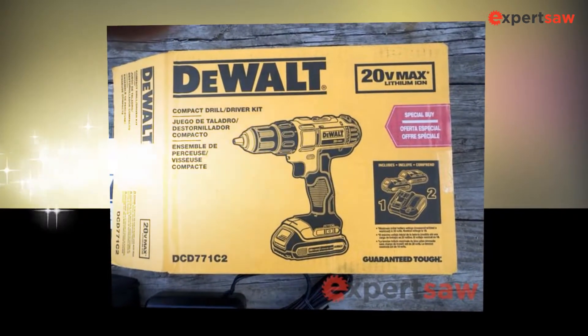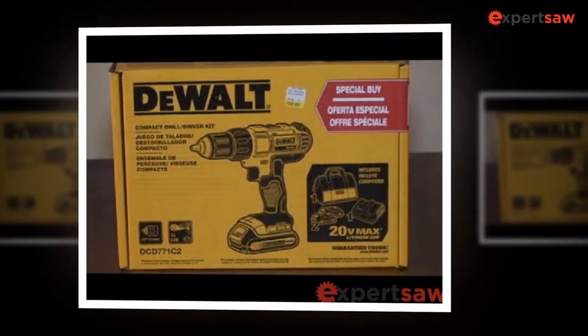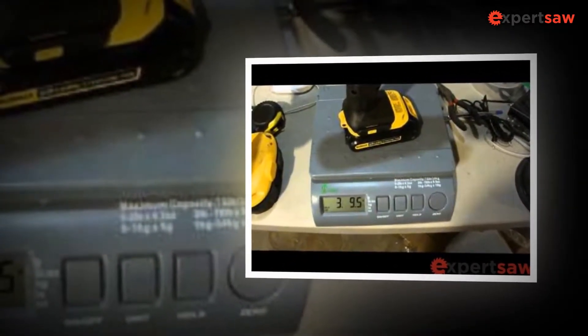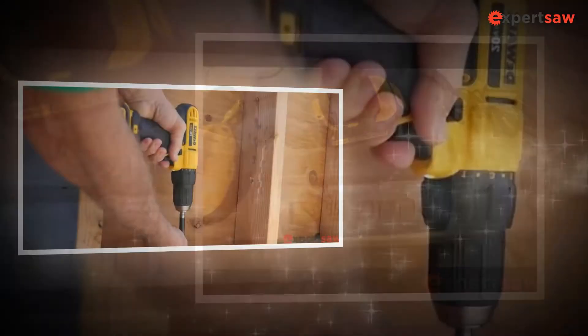90% of people like to deal with the DeWalt DCD771C2 drill machine. It has excellent speed and torque. The portable drill machine is easy to move. It is the best drill for different applications, including hardwood drilling.